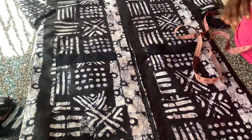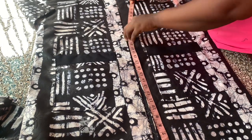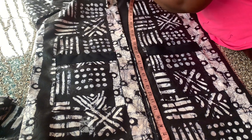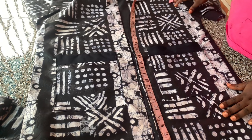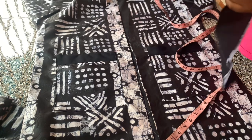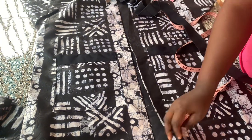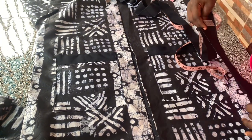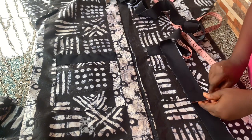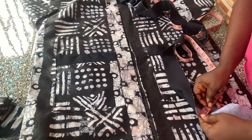For the front strip — that is the front design — all I did was to measure around the jacket from the bottom, around the neckline, until I get to the second side. Whatever you have there, you are going to cut a long strip of fabric. I'm making use of the same crepe I used for the pockets, and I cut a long strip of fabric measuring two inches when folded, which is four inches when open.